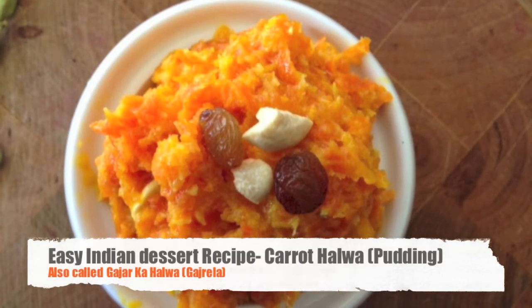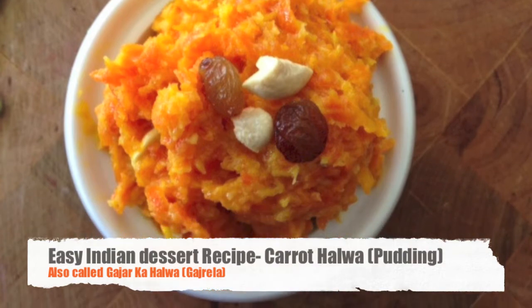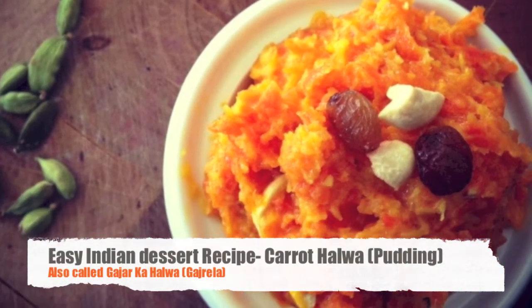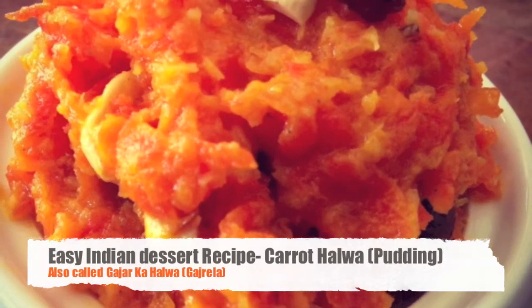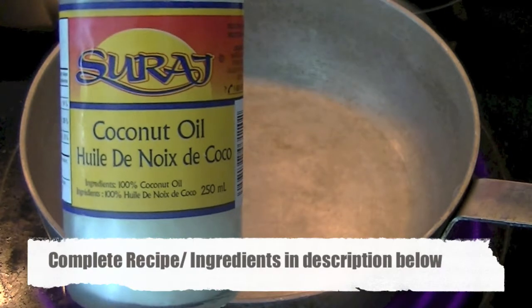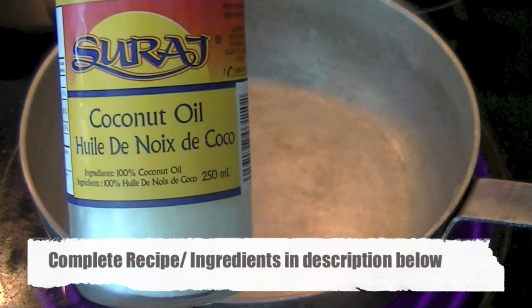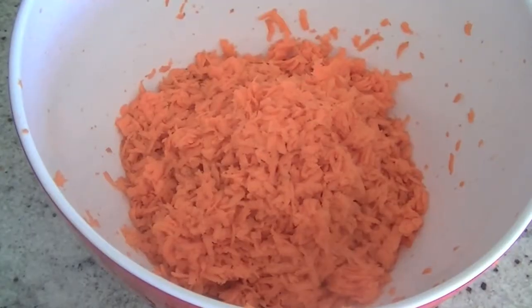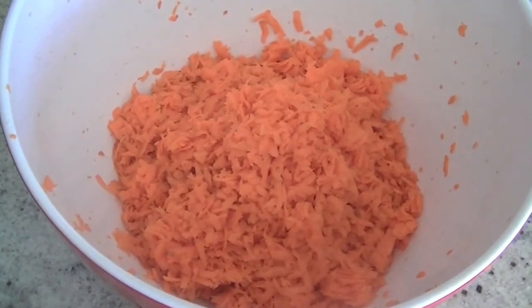Hi guys, in this recipe video you will learn how to make the popular Indian dessert carrot halwa. A very easy, quick recipe. For this we will require coconut oil, 2 tablespoons — this is a healthier alternative. You can also use clarified butter or desi ghee. We need 7 to 8 grated carrots.